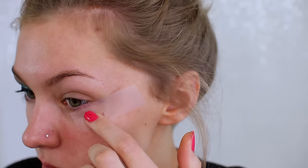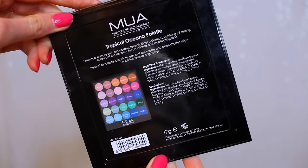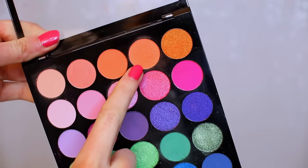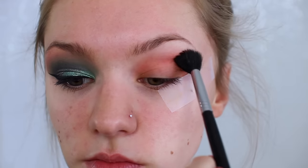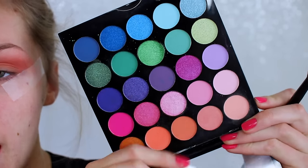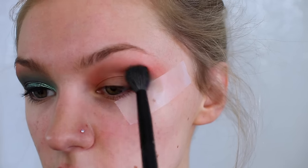First of all I'm starting off by putting some tape underneath my eyes. The palette I'm going to be using is the Tropical Oceana palette from MUA. I'm firstly starting off with a peachy orange shade, blending that into my crease and onto my lid. Then I'm taking a matte green shade and blending that into my crease and throughout my lid as well.